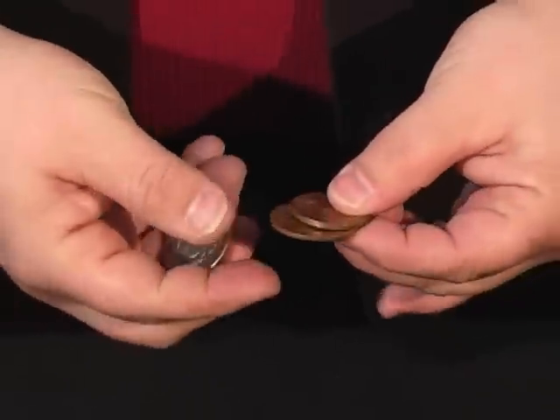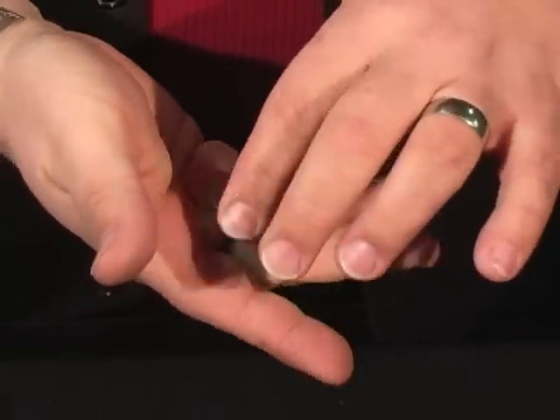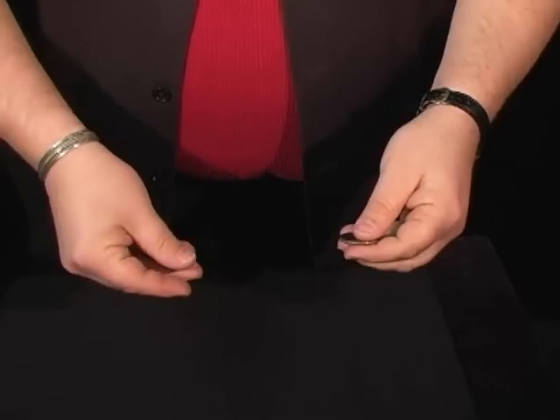I have three coins: an American half dollar, an English penny from England, and a Mexican centavo. What I'm going to do is take the two top copper coins and put them in my pocket. What's that leave in my hand? Yeah, that's a silver coin. You're pretty good at this. And over here we have the two copper coins.